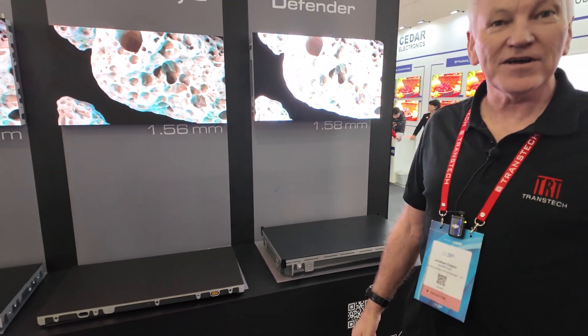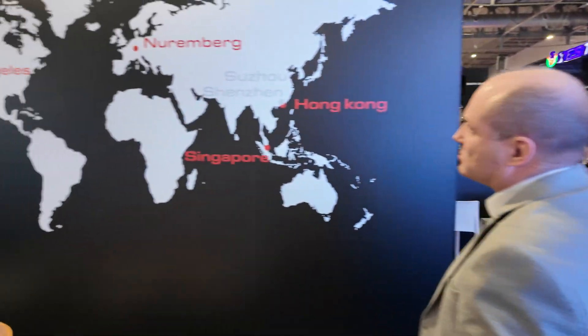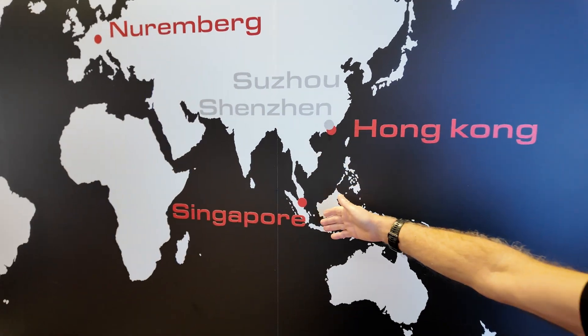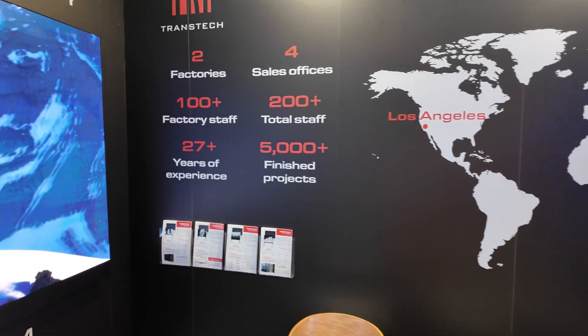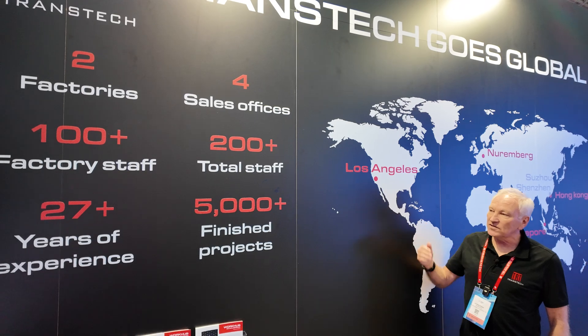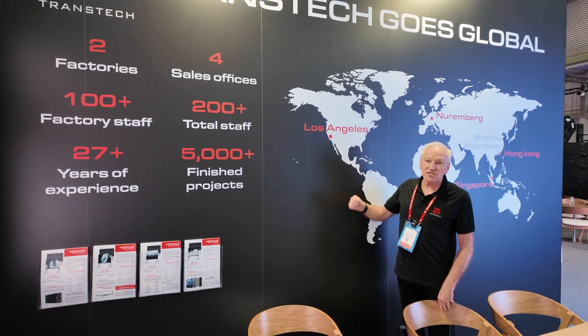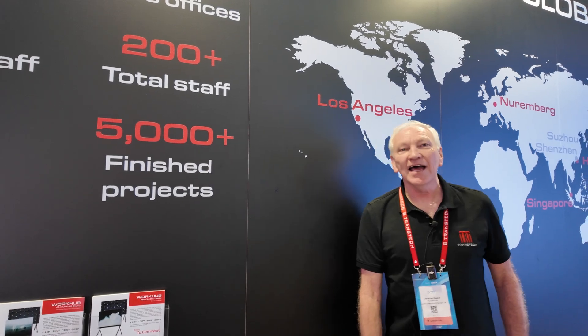That completes a pretty good rundown of what we're showing on our stand. The headquarters are in Shenzhen and Suzhou, but we have offices in Hong Kong, Singapore, Nuremberg — a new office set up about six months ago — and Los Angeles. We work with some OEMs, so you may be unaware of us, but we've been very involved in supplying product for over 5,000 projects, with 27 years of experience and a total staff of over 200.